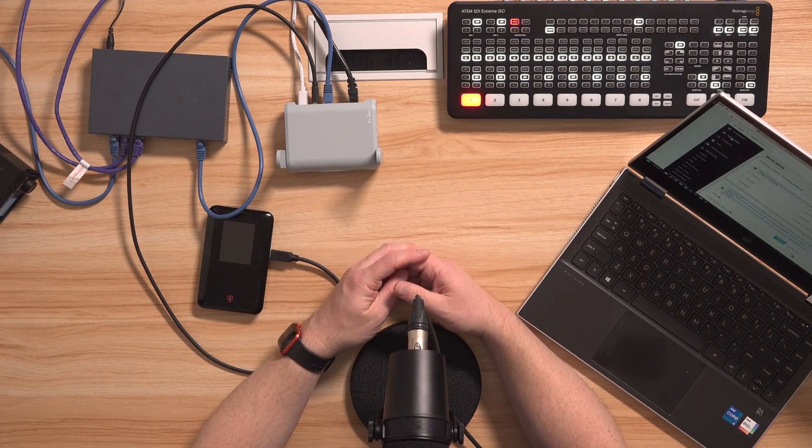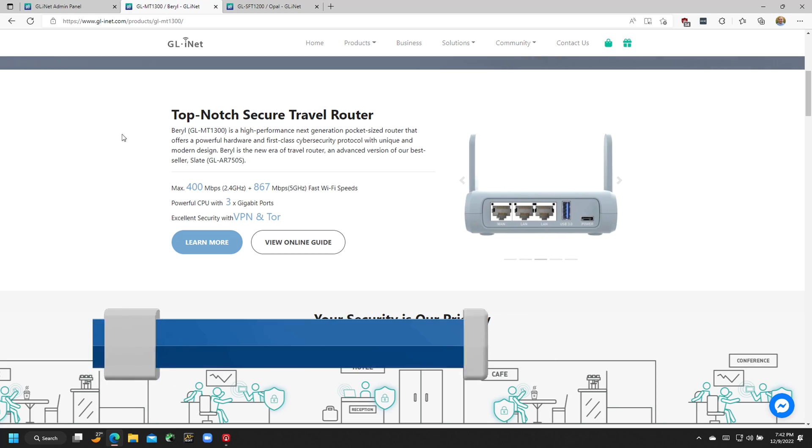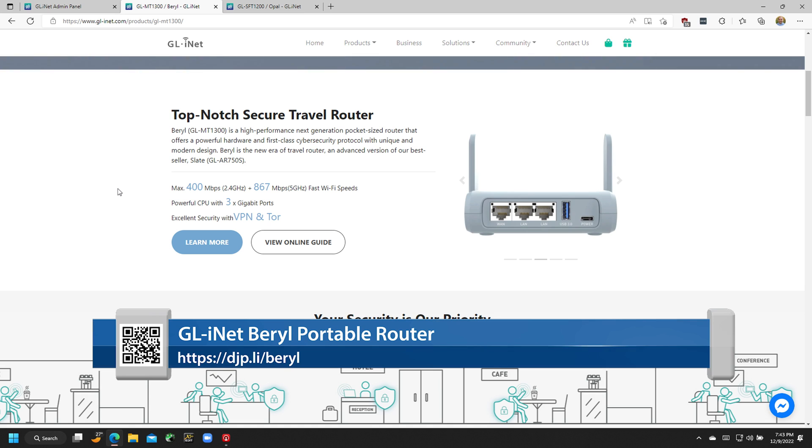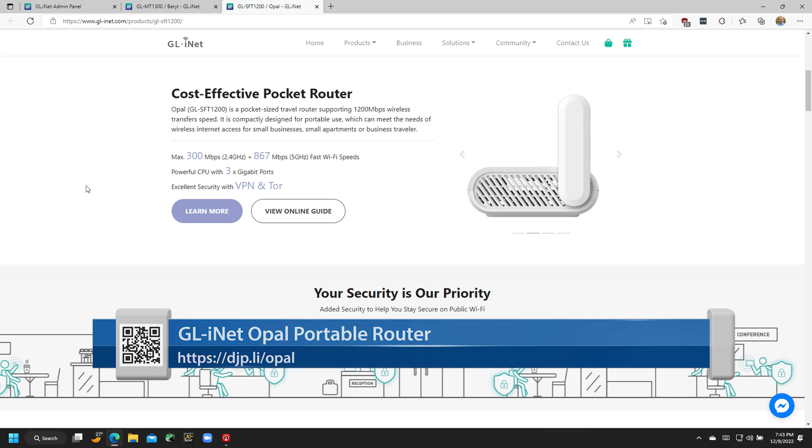This router has built-in Wi-Fi so it functions as an access point, providing a wireless network for mobile devices like cell phones, tablets, and laptops — very much like other routers out there. It's this multi-WAN capability that makes this router unique, and fortunately they don't charge a huge premium for it. This model is the Barrel, the GL-MT1300 from GL-INET, at roughly $70 to $80. They also have one called the Opal at about half the price with most of the same features, just a little slower on Wi-Fi. Links for both products are in the video description.